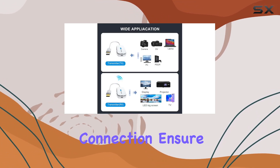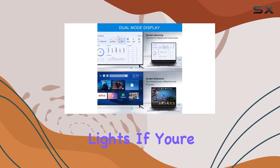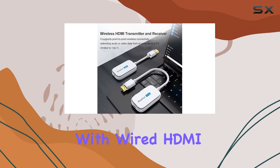A few things to keep in mind: check your power connection and ensure sufficient voltage, and keep an eye on the power lights. If you're having trouble connecting from a distance, try a closer range first, and test compatibility with a wired HDMI connection before making the purchase.